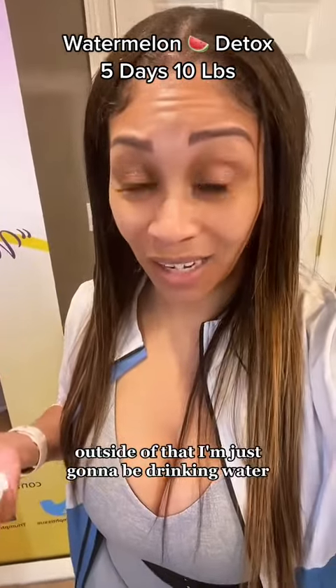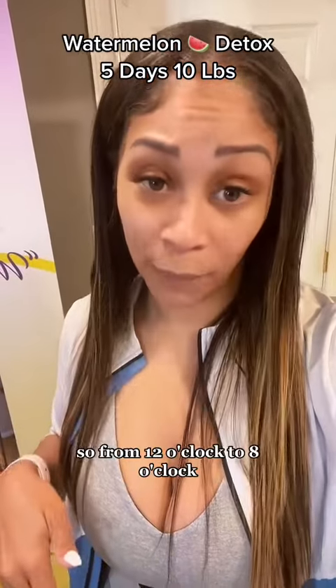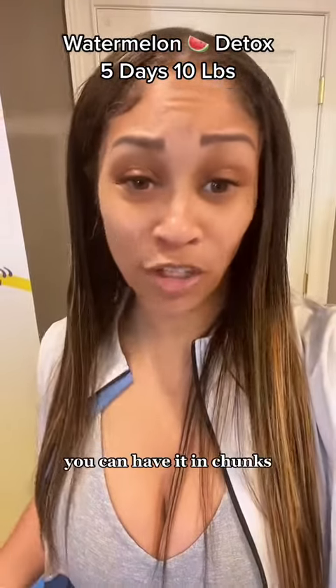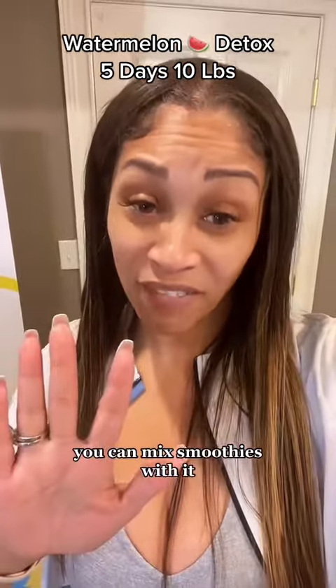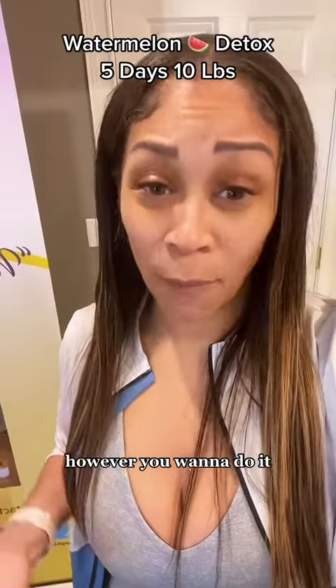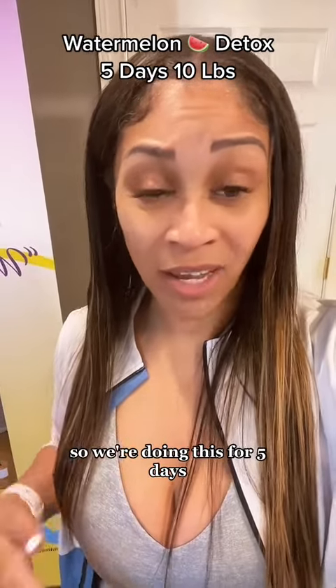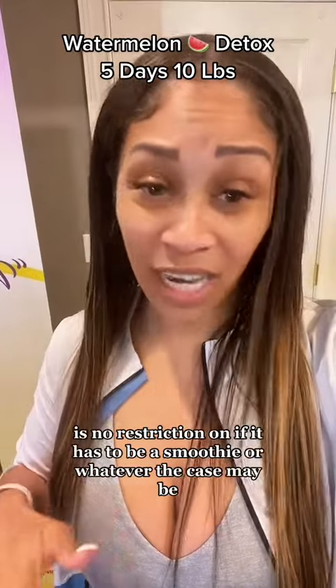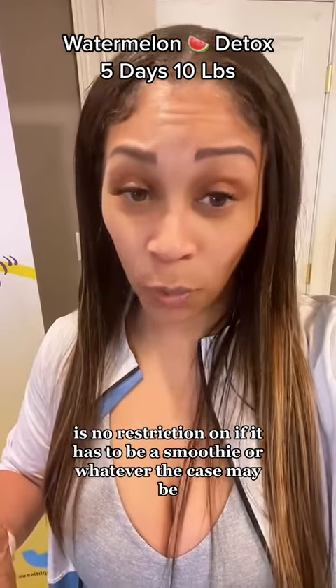So from 12 o'clock to 8 o'clock, that's when I can have all the watermelon that I want. You can have it in chunks, you can make smoothies with it — however you want to do it. We're doing this for five days. There's no restriction on how much watermelon you can have or how you prepare it. Just get your watermelon in. Only watermelon.